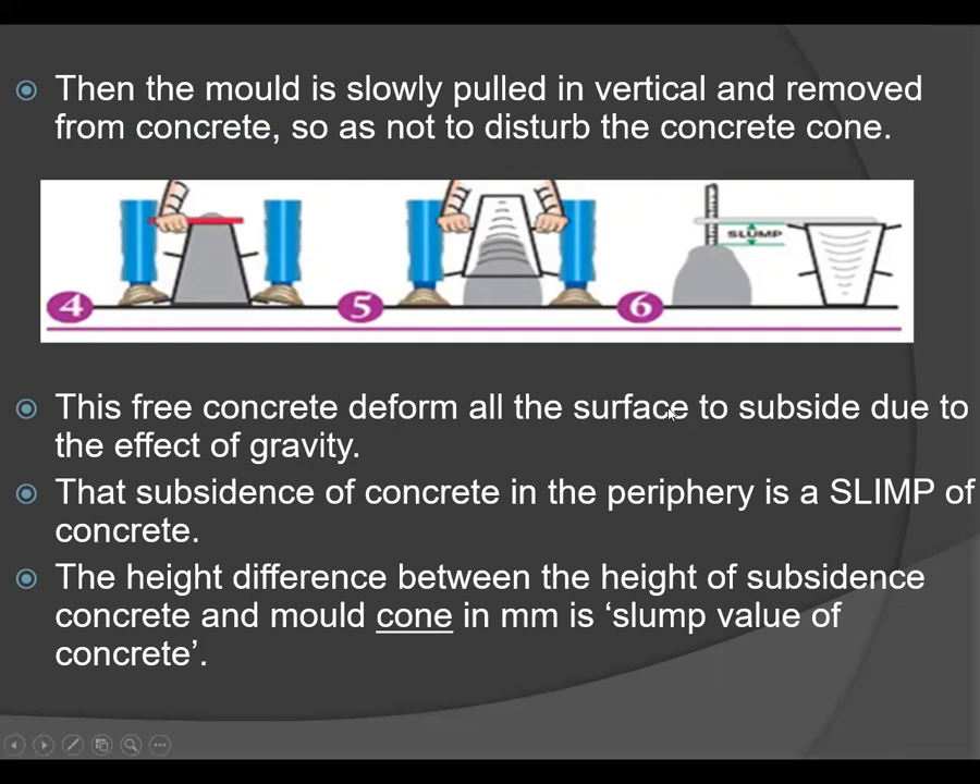The free concrete deforms and subsides due to the effect of gravity, and this subsidence is called a slump. The slump is measured as the height difference between the height of the subsided concrete and the mold cone. This height is known as the slump value and is measured in mm using a metallic scale.